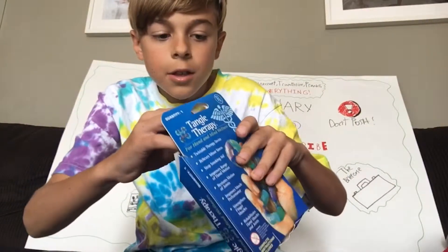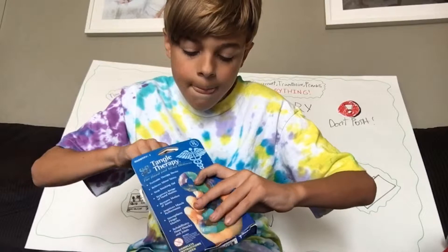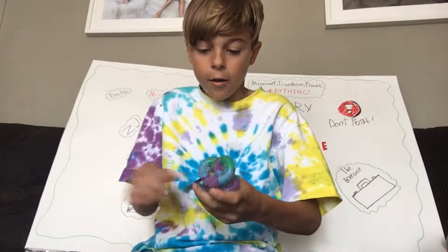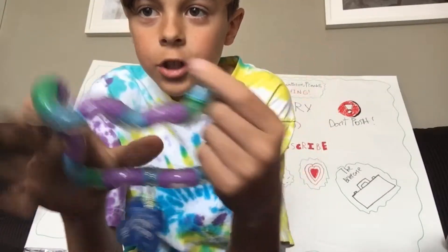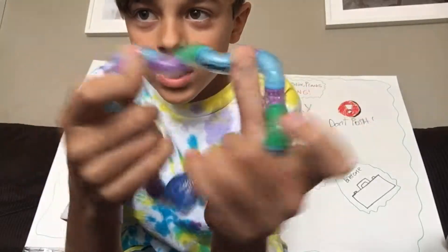So I'm just going to open it real quick and then pull it out of here. Okay, so that just came right out. Basically, they're little things at a 45-degree angle - yeah, 45-degree angle - and then you can just twist them.